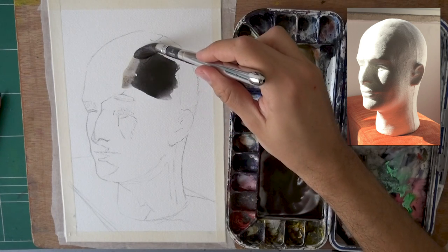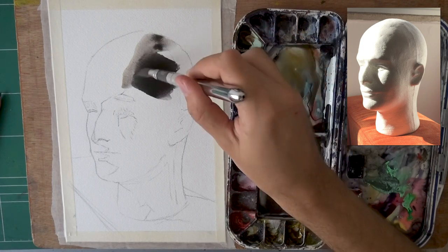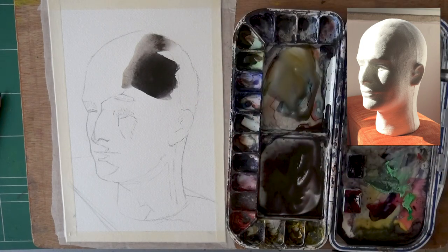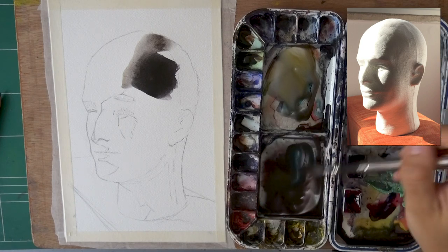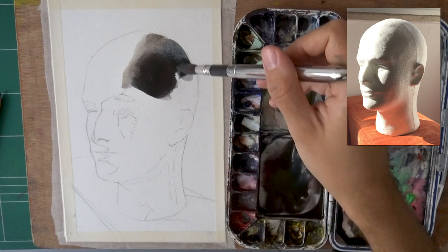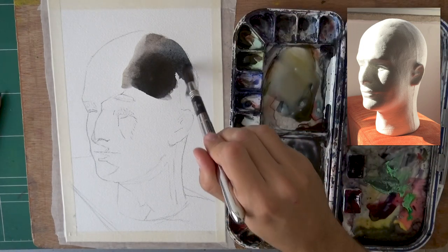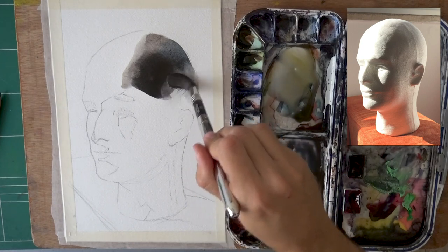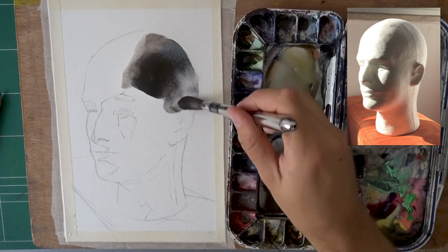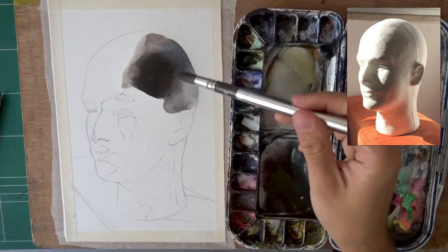As we move to the left, we have a bit of a lighter and slightly warmer area, so let's get that in. Slightly warmer and it goes all the way behind the face. As we go higher, we have slightly cool but still pretty dark and strong. It does light up as it gets near the right side, so I'm going to come back with some pure water. Rendering all of these complex shapes in one go is a really good exercise in controlling the paint — similar to the color patches exercise I showed you.